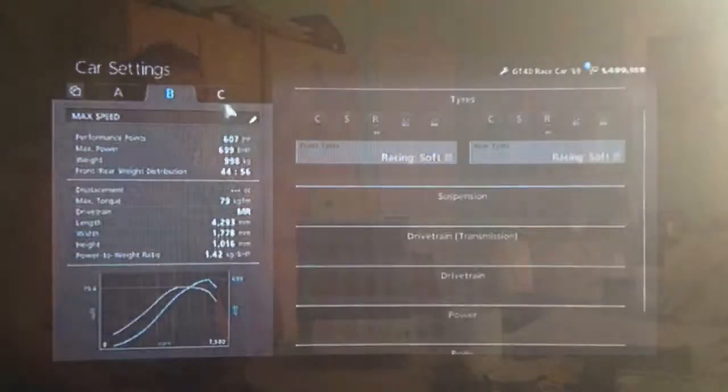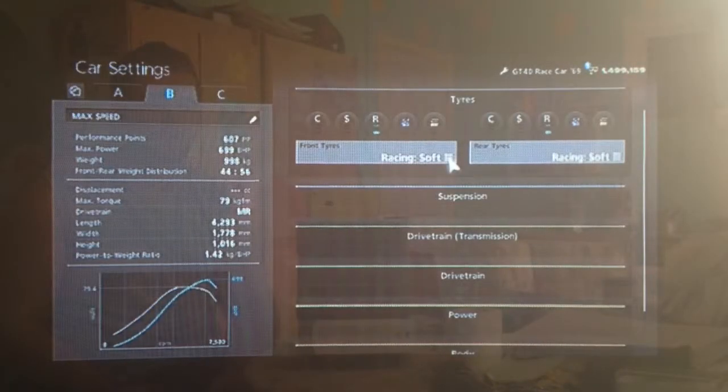Hi again guys, so another Gran Turismo 6 tuning video for you today. This time for one of my personal favourite cars in the game, the Ford GT40. This is the race car version, the Gulf liveried version.